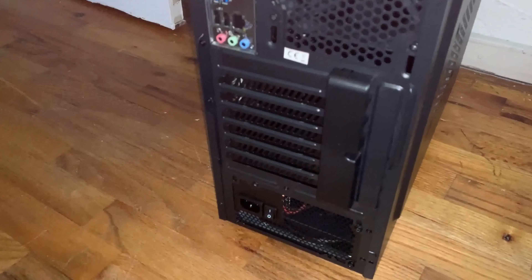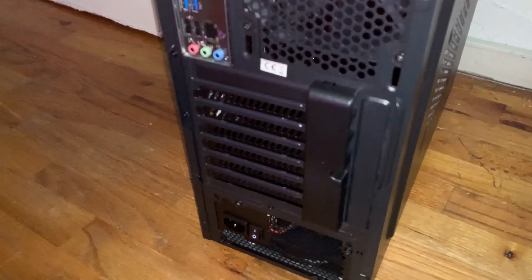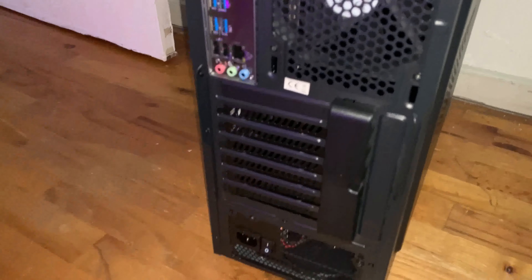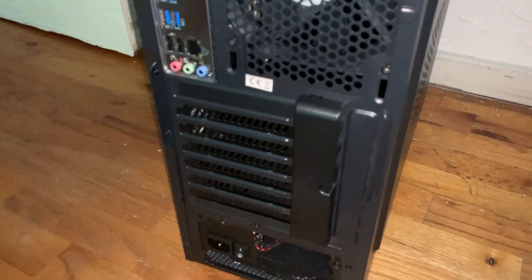The rear PCI slot covers are the breakaway version, not the ones that you screw in. I decided to replace the breakaway ones with slot covers that you can screw out if needed, in case you want to expand the case.